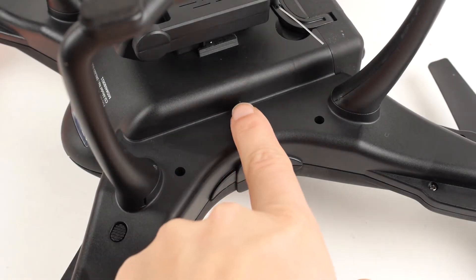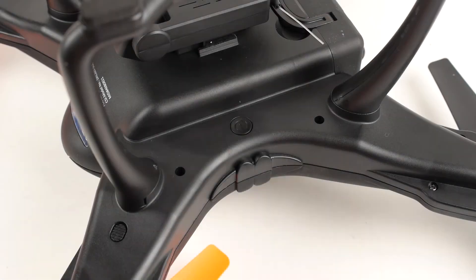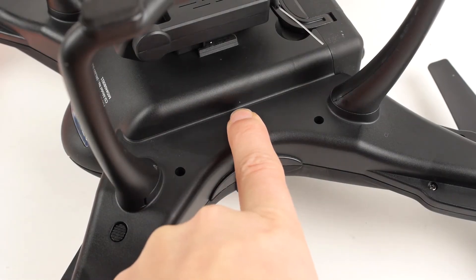To turn your drone on, press and hold the power button located on the bottom side of the drone for 3 seconds. To turn off your drone, simply press the power button again.